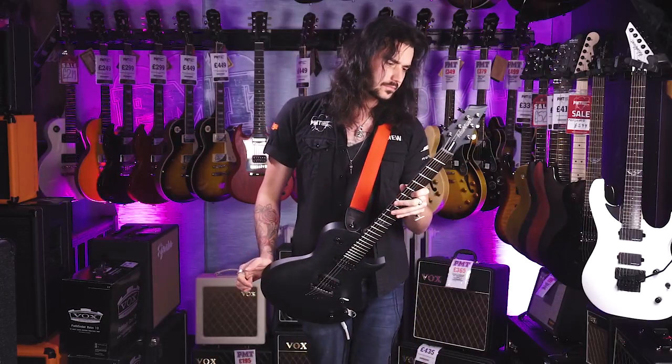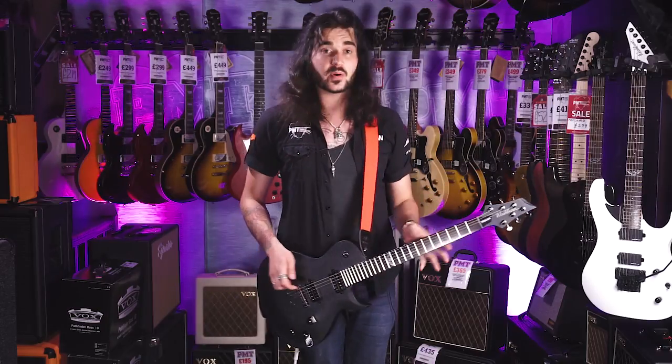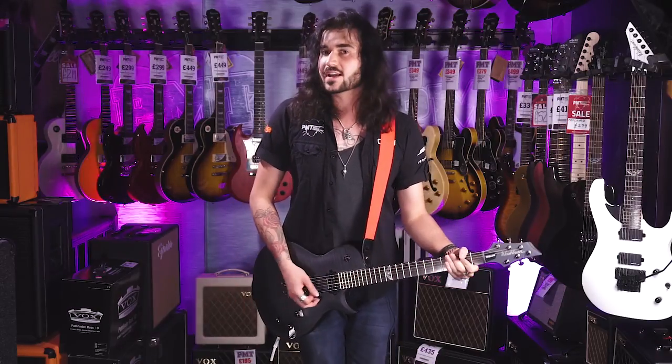Smooth as silk. I think Ola Englund had something to do with making these, and he's a very good guy — a talented chap. It's got a buzz-free tuning system as well. It just rings and rings and rings.